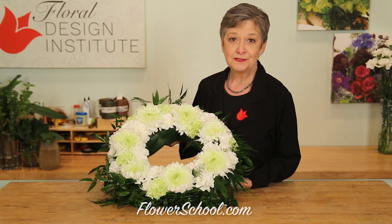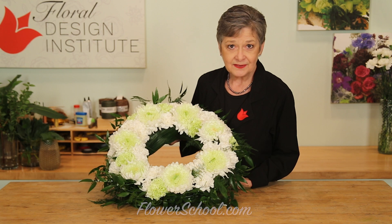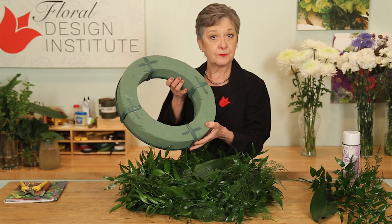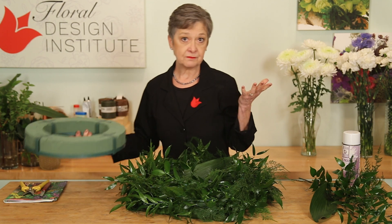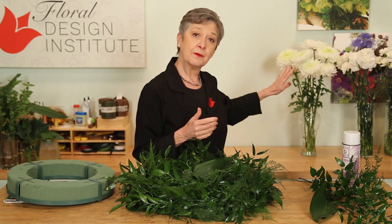At Floral Design Institute we teach sympathy work and design. It's so important. Today I want to share with you a contemporary wreath for a funeral. The base is built on a 15-inch oasis wreath ring. It's been pre-soaked with flower food and water so that it's ready to go.